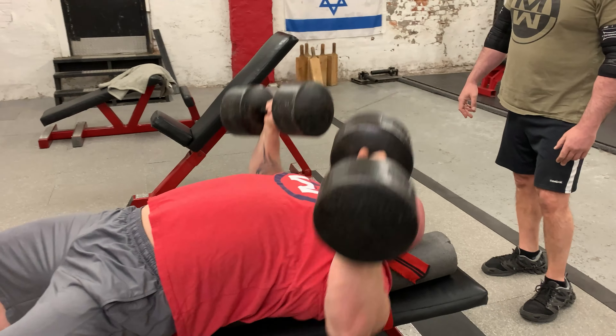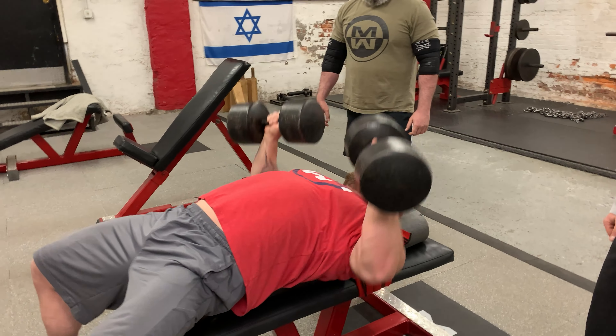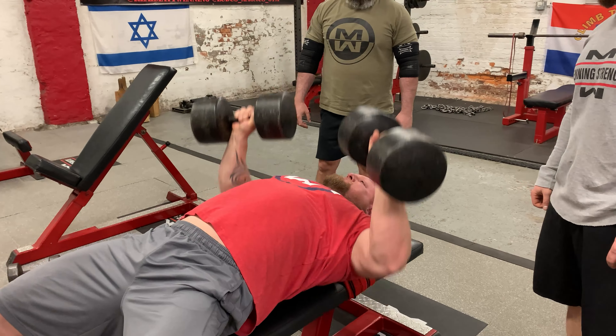Once you have a physician's clearance and maybe it's been two to three weeks and you have some healing happening and you know that it's not something structural like a joint or a bone, the next thing you want to do is start back with light volume. Anywhere from two to four weeks, you need to do things that you can at least do for 25 to 35 reps. That keeps the intensity low. The next thing I would say is don't do anything that you can't breathe through, as that also reduces the stressing on the particular area.